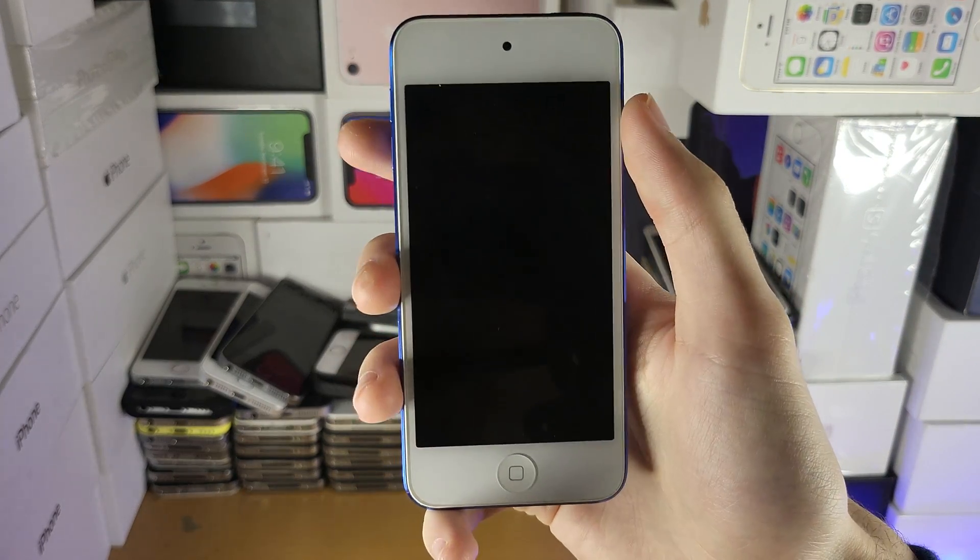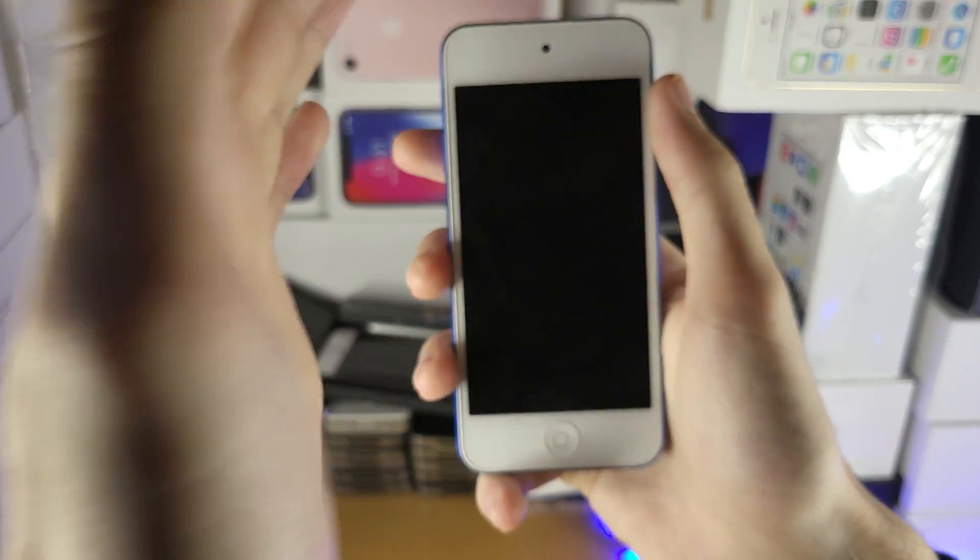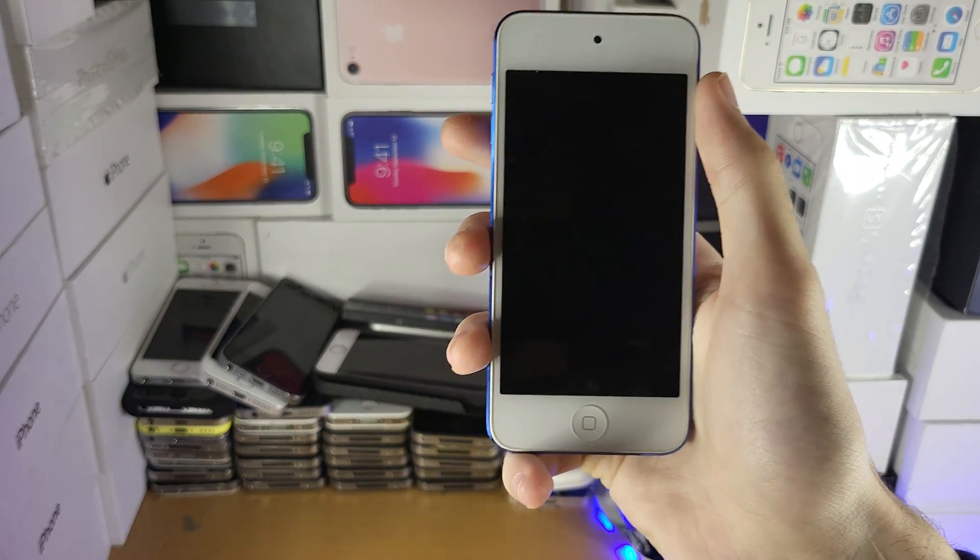Welcome everyone. You may be in a situation where on your iPod Touch you see a black screen — you hold down the power button and the iPod Touch is not turning on. So I'm going to go through a couple of fixes you can follow.